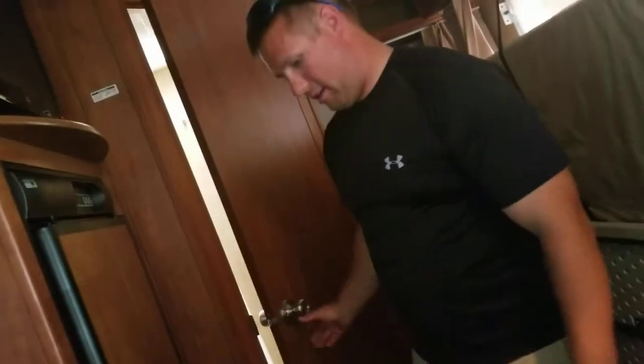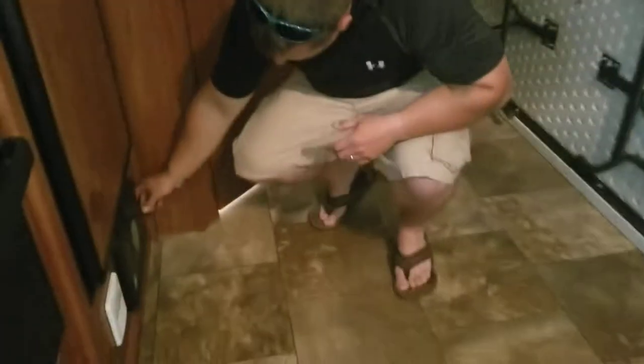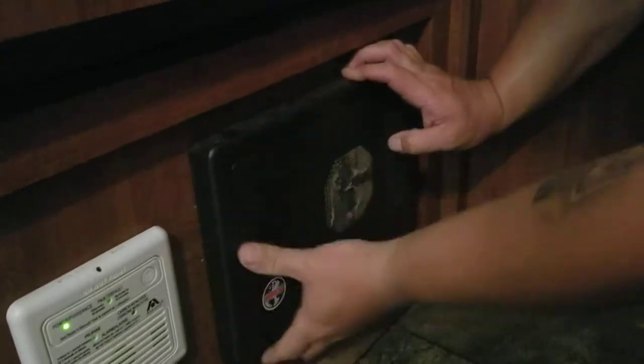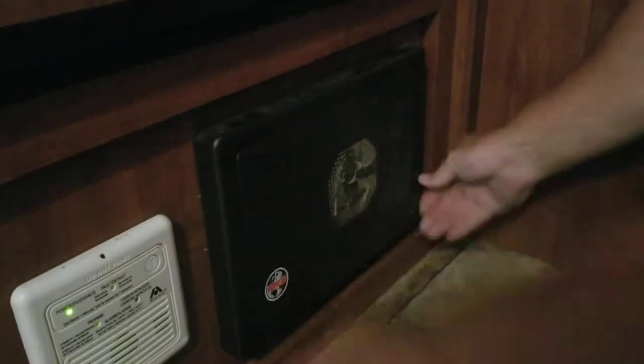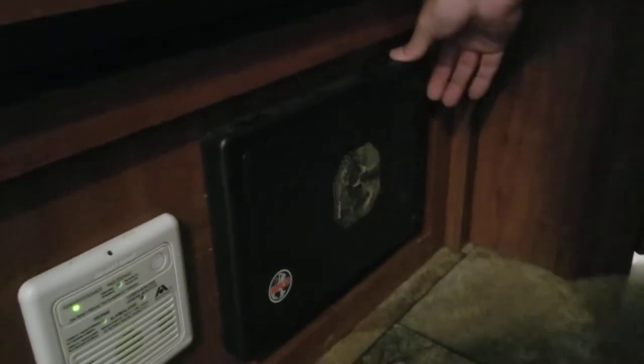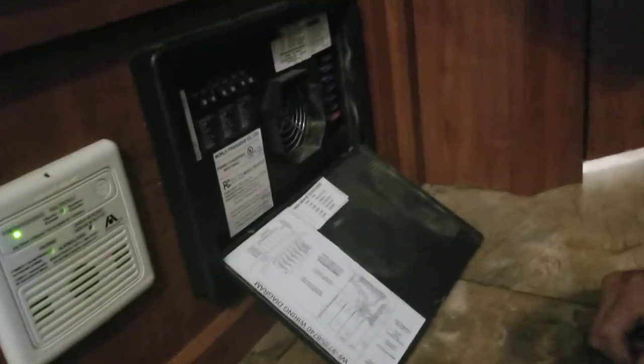If anything ever goes out on you — the electric goes out or you lose something — you do have your breaker box right here. You just push it open. You've got your breakers, which tell you where everything is, and you've got your fuses.